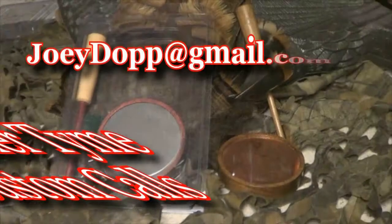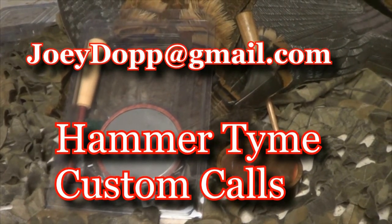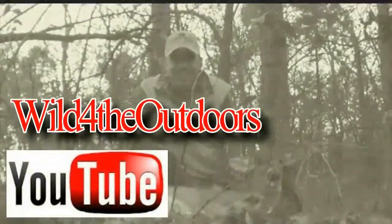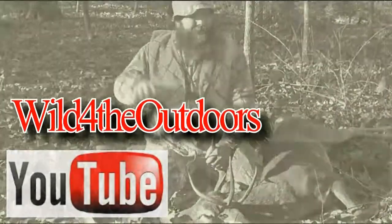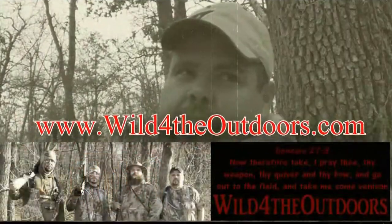Hammer Time Custom Calls by Joey Dopp — check him out on Facebook or email him at joeydopp@gmail.com. For tons more videos, go to our YouTube channel Wild for the Outdoors. You can also see them at www.wildfortheoutdoors.com. Be sure to visit our online store and don't forget to go to Facebook, like us, and share us with your friends.